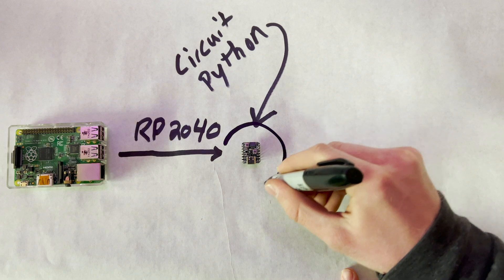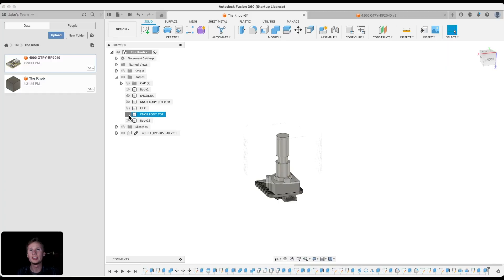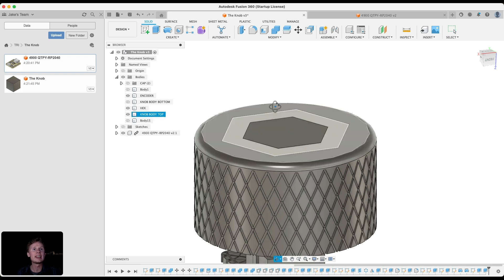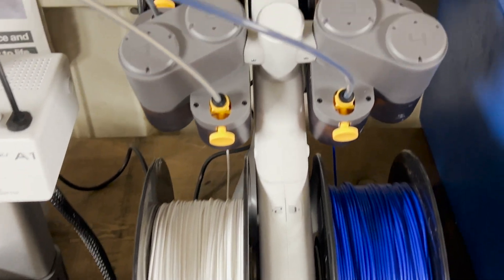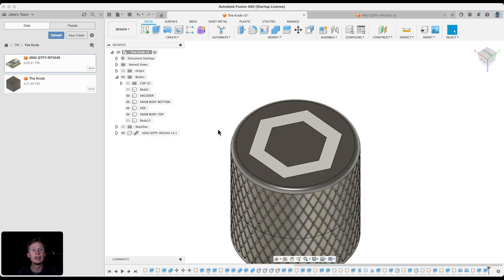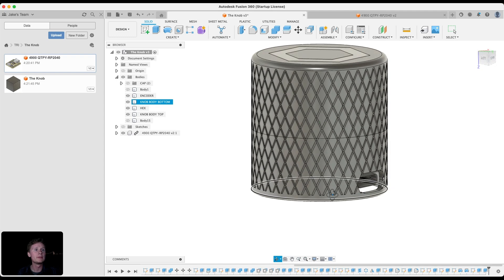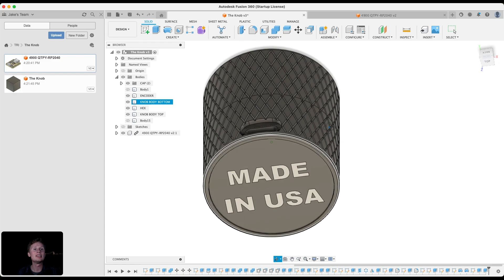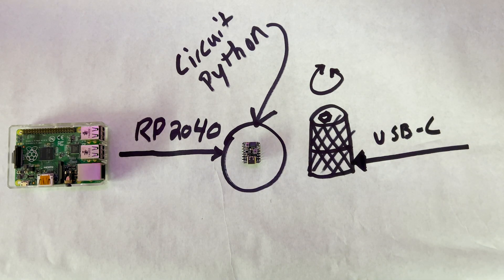Now I'm going to draw an enclosure around it to 3D print on the Bamboo Lab A1. Here is the top knob, as well as a white hex key inlay. Now that I have the AMS system, I can print multiple colors, so I'm really excited to try that out. Here is the bottom of the enclosure and a port for the USB-C. I also made a little cap for the bottom, and it says 'Made in the USA.' Now it's time to send it over to the Bamboo Lab and 3D print it.